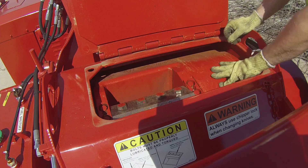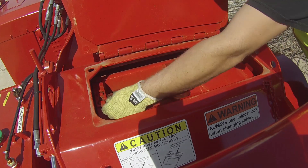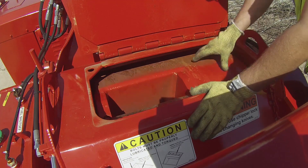Next, inspect the chipper knives and look for loose bolts, cracks, and wood packed beneath the knives. If knives are determined to be in good condition, you are now ready to use your BevelBuddy sharpener.